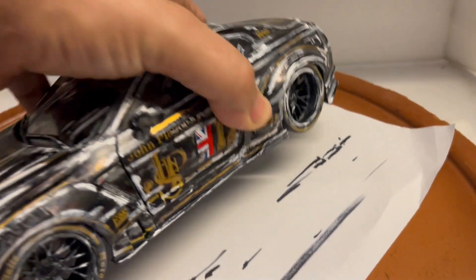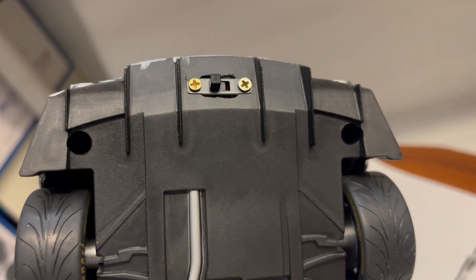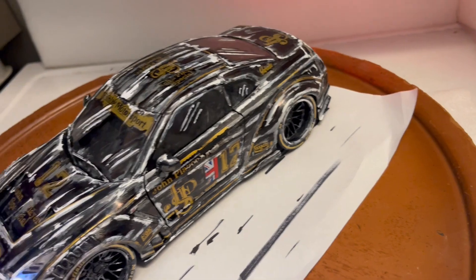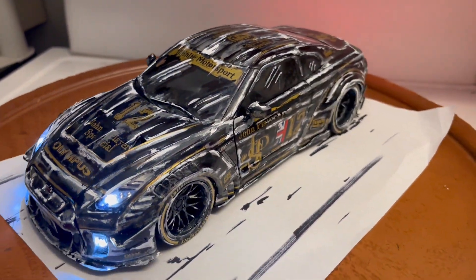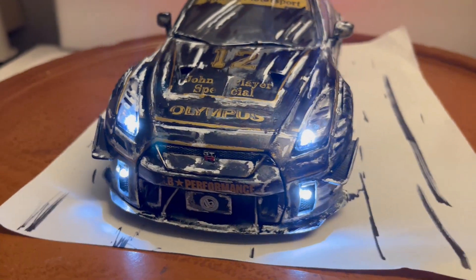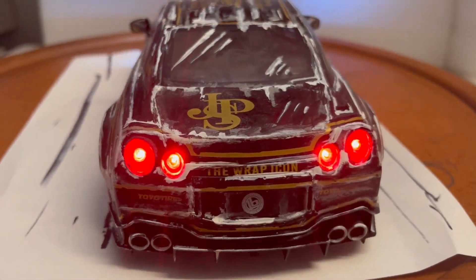I've also installed working lights. There's an on/off switch right here. To replace the battery it's four screws — really easy, less than a minute — two on the back, two on the front. If you put a piece of paper on the bottom it actually looks like a drawing. You've got the front headlights and fog lights on the bottom, and solid tail lights on the back.